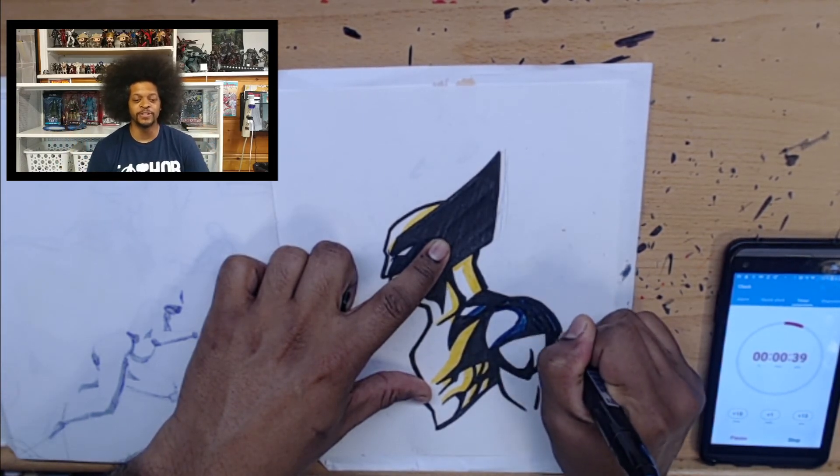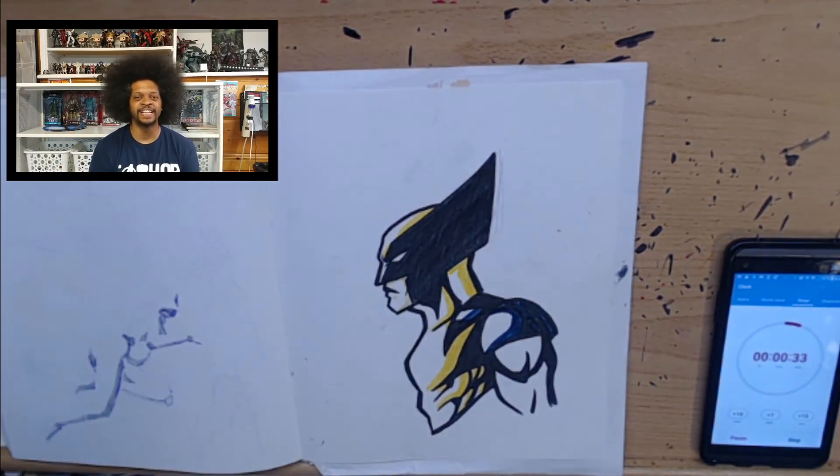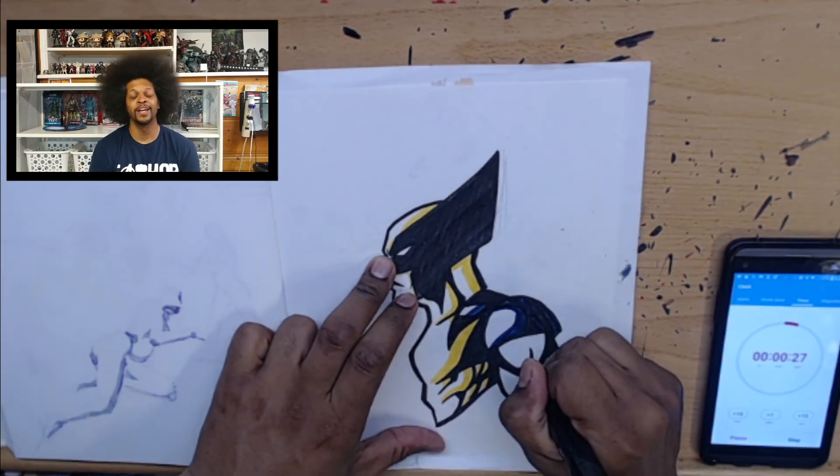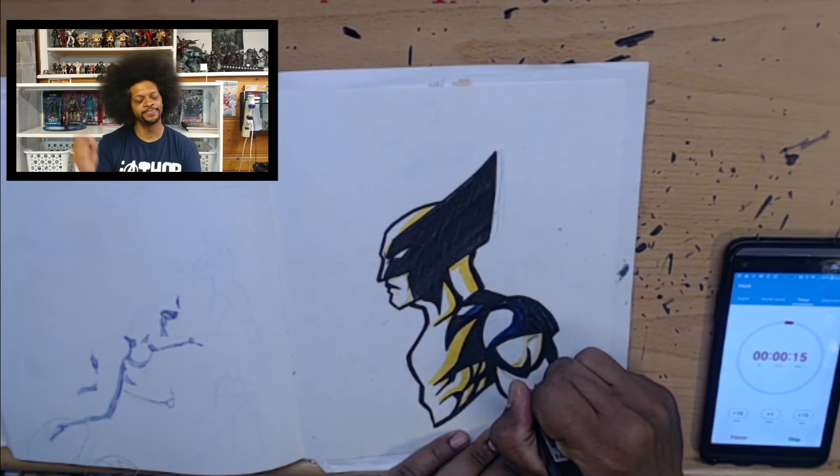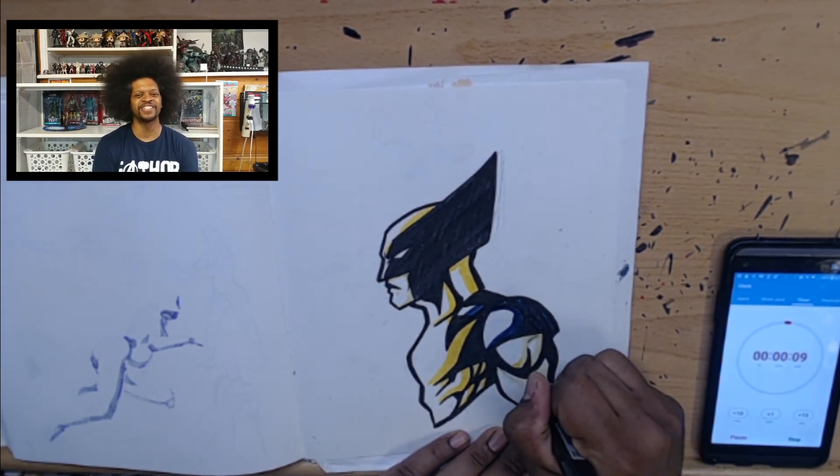I completely messed that up. I hope you learned from this video that no matter what, you can still fail, and it's just time to move on and try again. Hope you like this video, and if you have any characters you'd like to see me draw, put it in the comments. I'll see you at the next video.